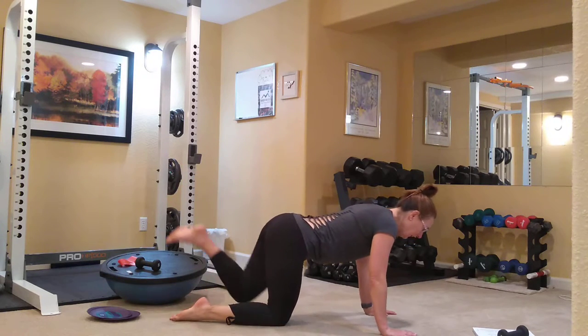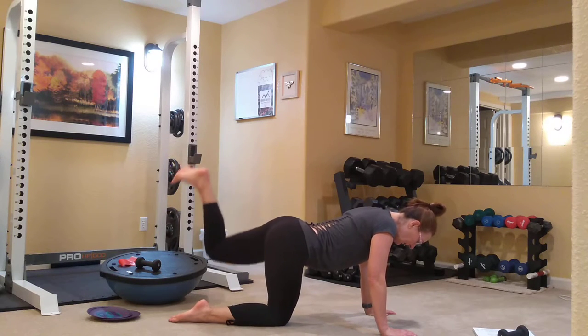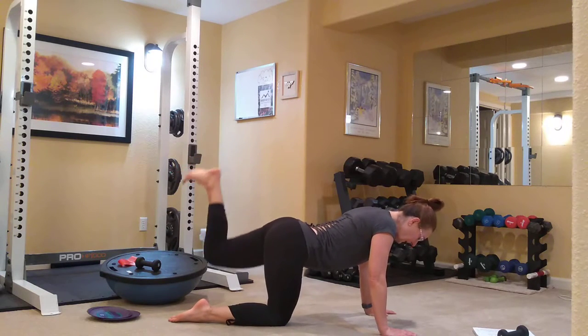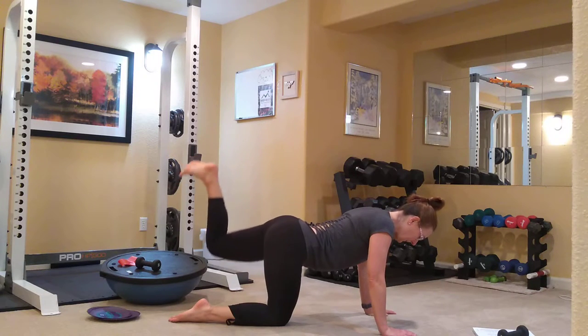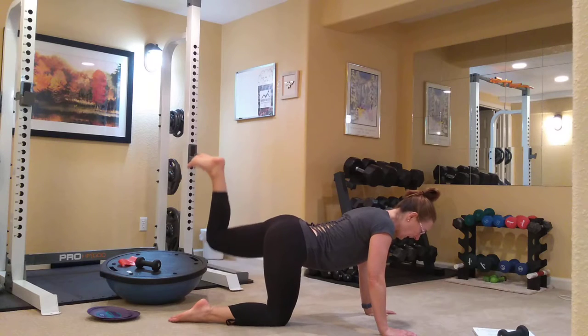And other side — pulse it up. Two, three, four, five, six, seven, eight, nine, ten. And ten, nine, eight, seven, six, five, four, three, two, and down. Give it a stretch.